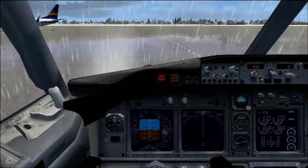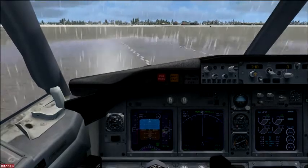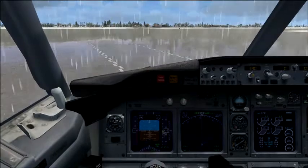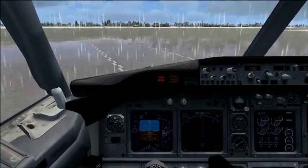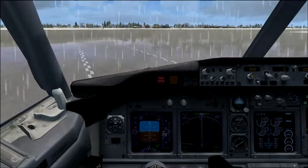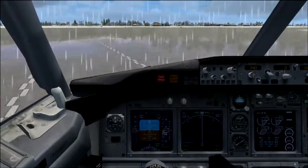Kia ora and welcome aboard this Air New Zealand flight. Before we take off, we'd like to run you through a few in-flight safety exercises. Hi everybody. In the next three minutes, we're gonna work hard, work out, and get you fit to fly. Let's go!